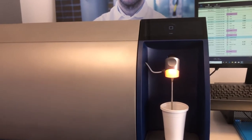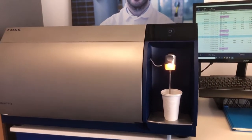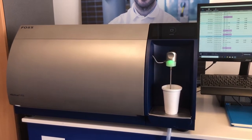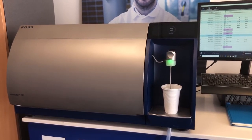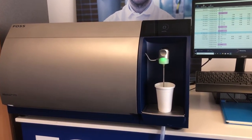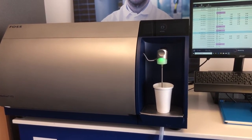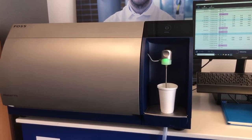The new FT3 doesn't have a homogeniser or high pressure pump, so it's always standardised. We no longer need to standardise and equalise, so the instrument doesn't drift, and it also lets us run this wide range of samples without any issues.